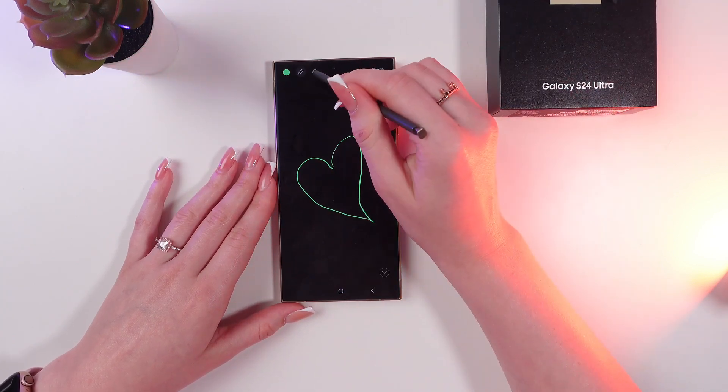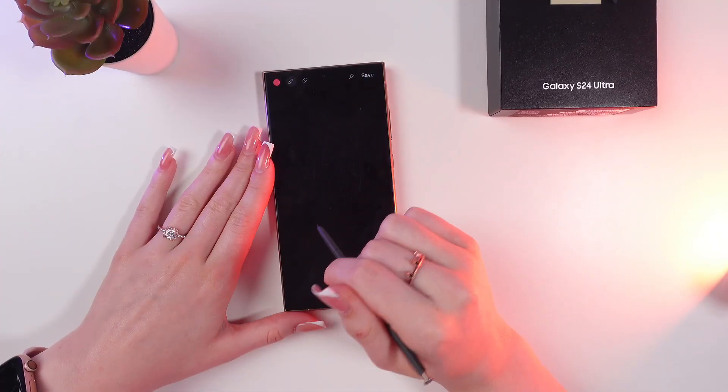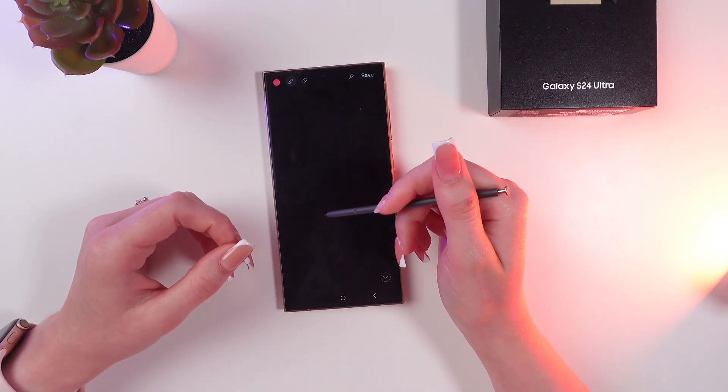You can click on this eraser to remove the picture, and you can also change the color of the pen. This feature is also very handy for those who want to look at their grocery list, for example.